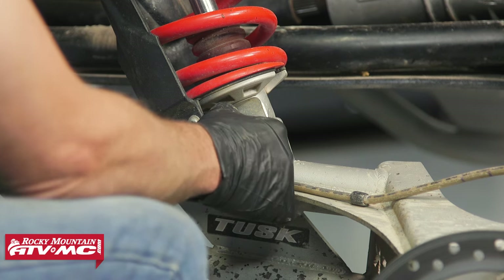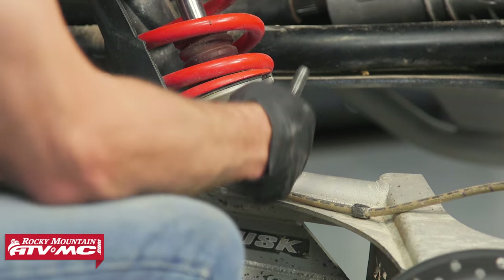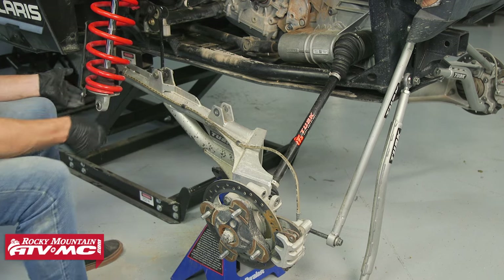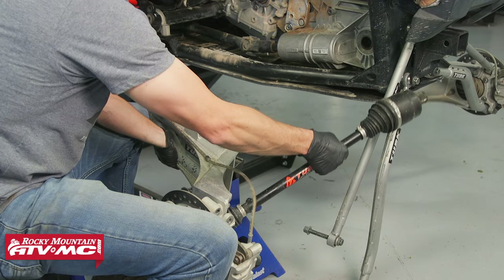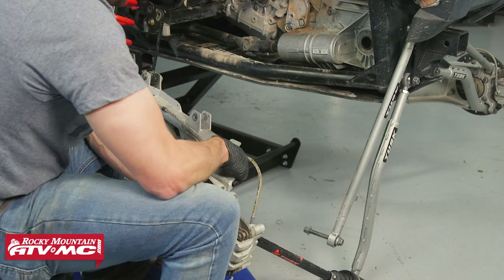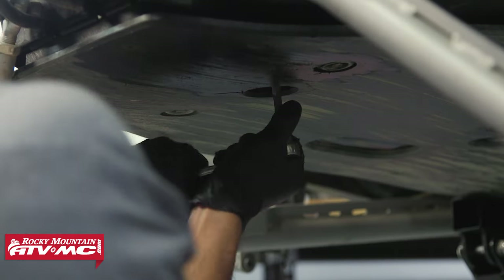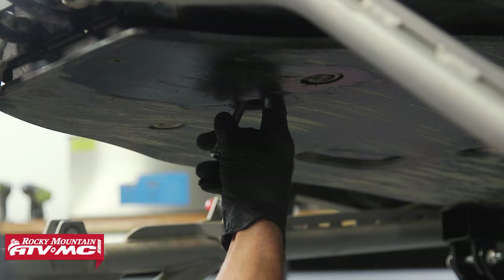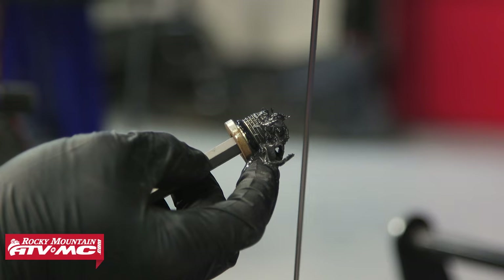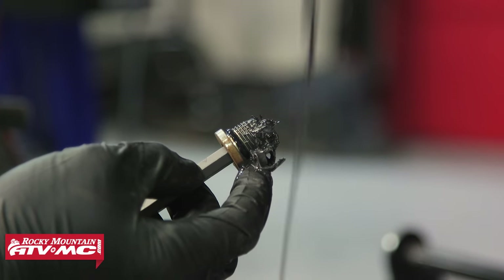Pull the lower shock mount back out and get it out of the way — a jack stand is holding the trailing arm. To remove the drive shaft, just pull it out, then do the same on the other side. Next, drain our transmission oil and don't forget to reinstall the drain plug temporarily. Once we have everything out, we'll clean everything up much better.